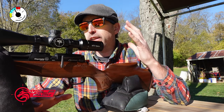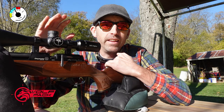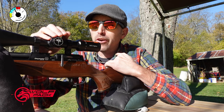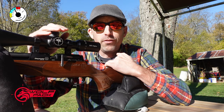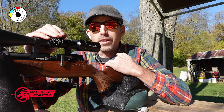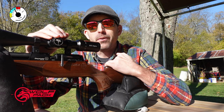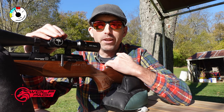I'm down here at the range shooting the Daystate Huntsman Revere with the MTC King Cobra optics on it. I was curious to see what I could pull off at a hundred yards. I've got my target down there at 100 yards — it's a fairly calm day, little breeze, not too bad. The Huntsman may not be your typical hundred-yard bench gun, but we're going to give it a shot and have some fun to see what we can do.